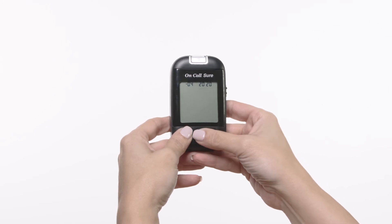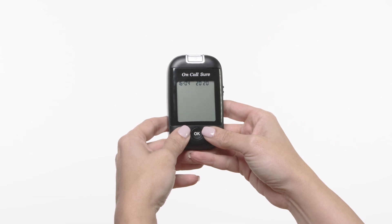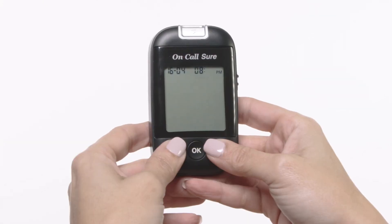Press the OK button to save your choice and start setting the date. Press the down or up button to increase or decrease the date. Then press the OK button to save your choice and start setting the time. The hour will appear at the top of the display.